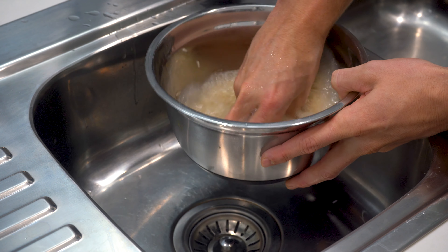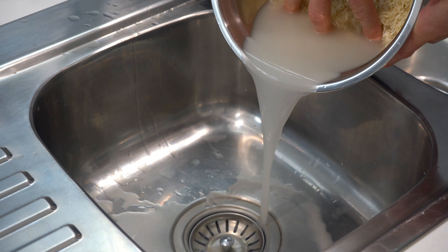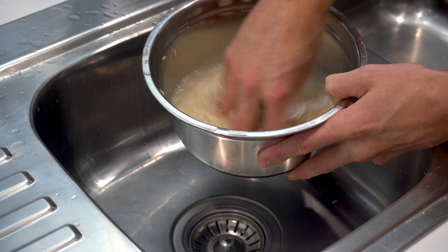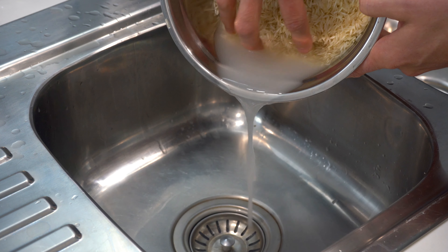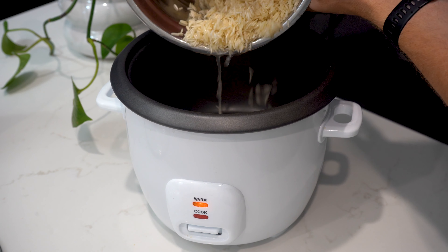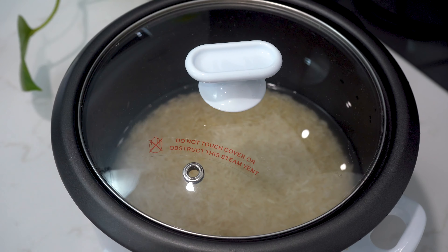While the sauce is reducing, we'll cook the rice. Traditionally this dish would be eaten with roti, but I have paired it with rice for meal prep convenience. You will need 300 grams of white rice, which you will rinse three times to remove any excess starch to ensure nice separated grains once cooked. Cook in a rice cooker or over the stove according to the packet instructions.